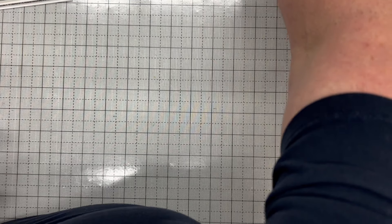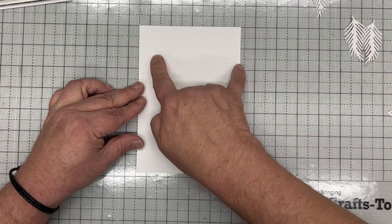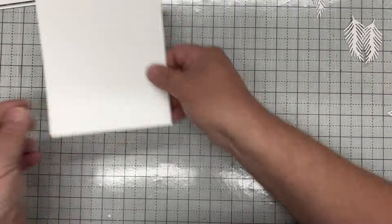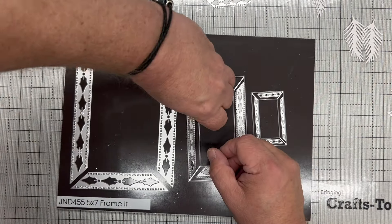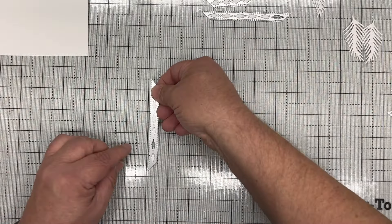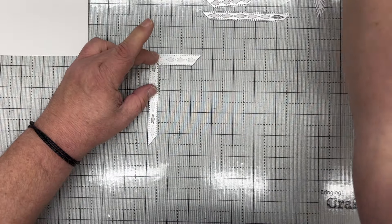We want to put another insert into it. I've taken a piece of coconut white card and cut it to 4 and 7/8 by 6 and 7/8 — slightly smaller than our frame so it will fit right. We're going to use the insert dies from the smaller panel. I take the four insert dies and arrange them on my mat, placing each die down using one of the lines, then taping them together with low tack tape.